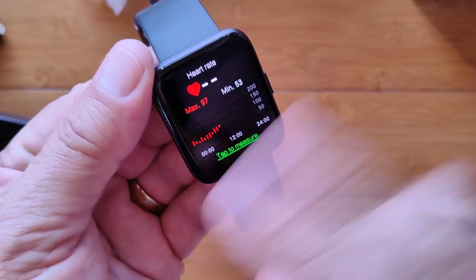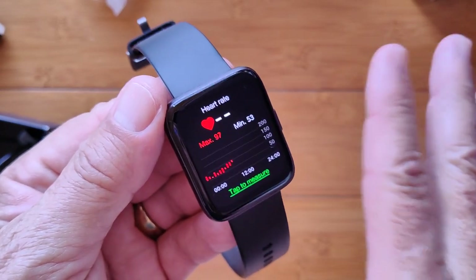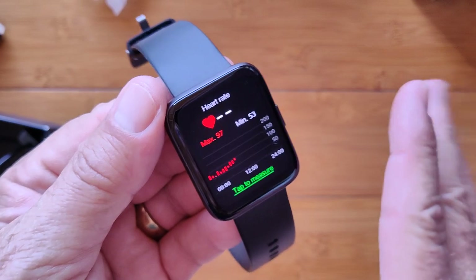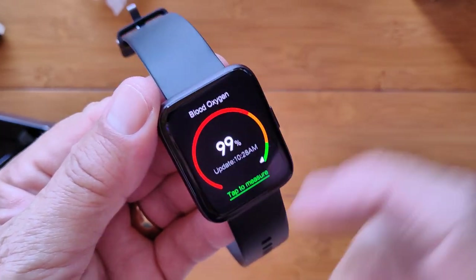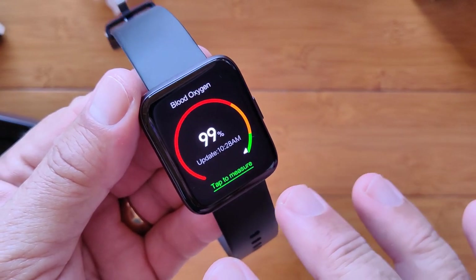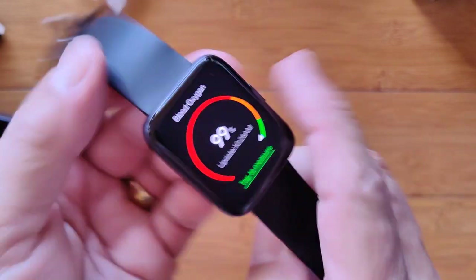I had it set for five seconds last night so in case I checked the time it would go off quickly. Now I've upped it to 20 seconds in the settings. Here's blood oxygen — doesn't do it continuously, kind of sort of. It'll do it once an hour if you want; you can set it up for that. Tap to measure — and just to show you when we tap to measure, there we go. Gives us a countdown once it holds really steadily to your body, and you see it's using the red diode technology.